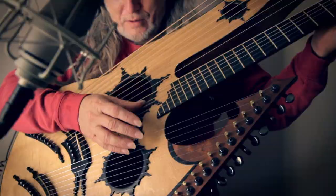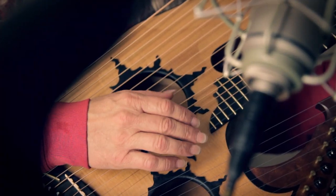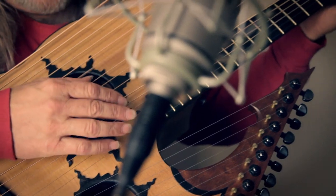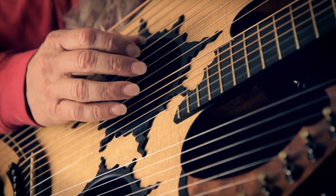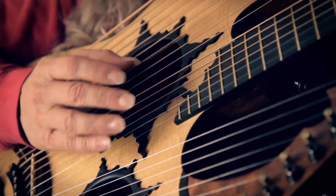By starting off soft on the bass strings, it kind of keeps everything confined to that area until the melody starts to come in. And then once the melody starts to come in, things broaden out a little bit to where the 6-string and the melody is being incorporated, and the bass is going along with it.